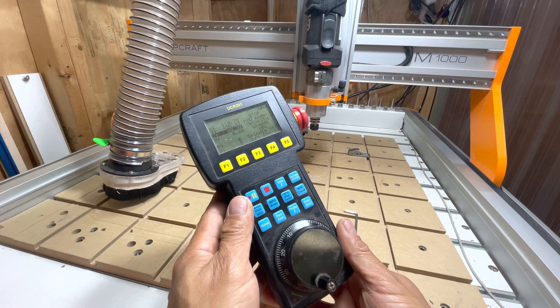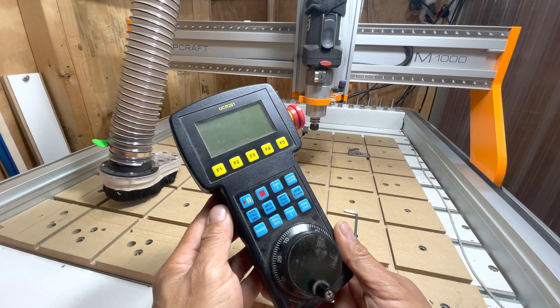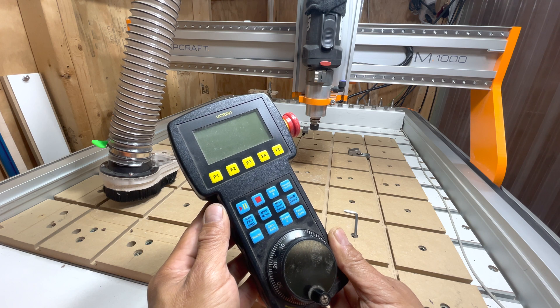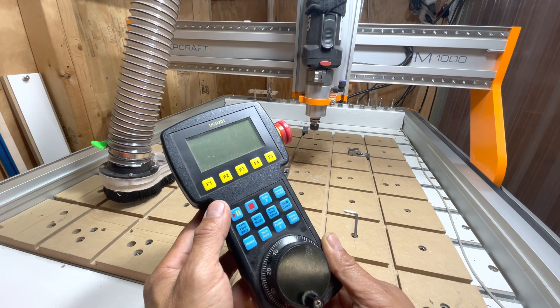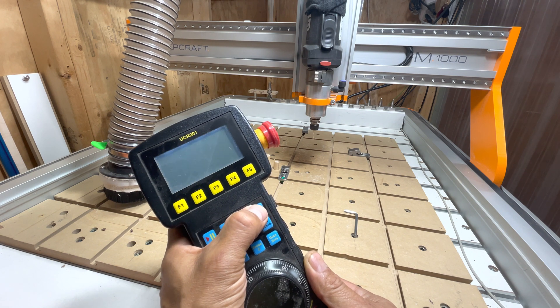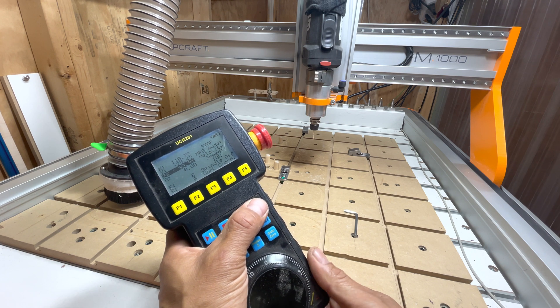Let's go on to a couple of the other buttons. The play/pause allows you to start and pause a job from here. Stop is to stop the job. You've got a safe Z button — once you've set your Z zero, it'll automatically go to whatever you have set as your safe Z height in UCCNC. The spindle on/off allows you to turn on and off the spindle. And with the new tool magazine and dust boot control, it also drops and retracts the dust boot mechanism.